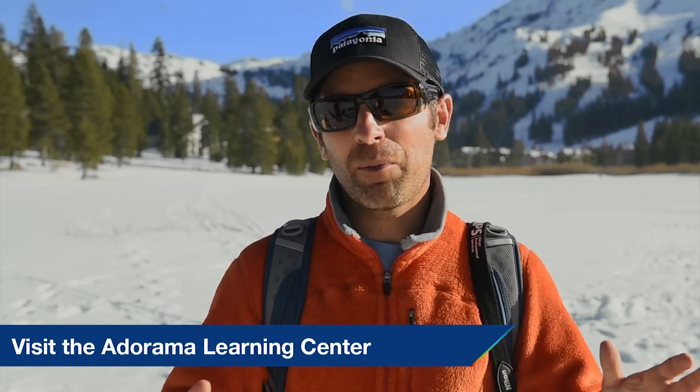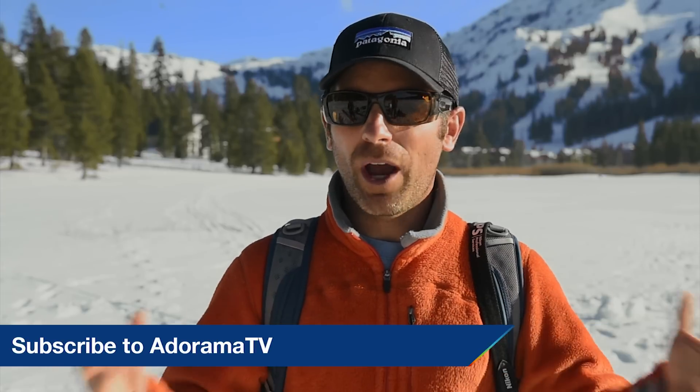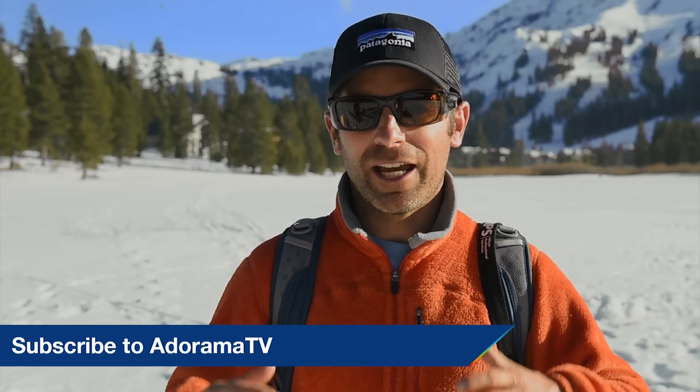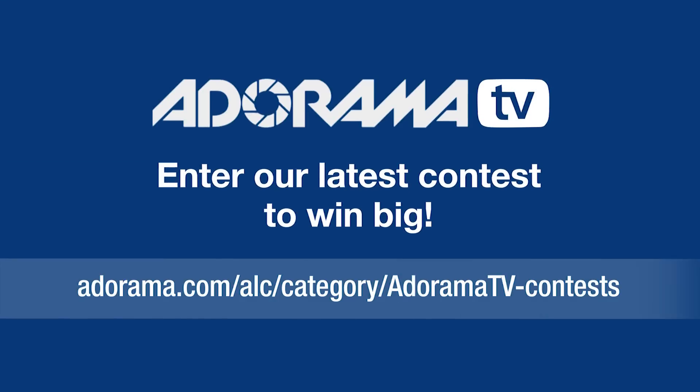I'm Corey Rich, and you're watching AdoramaTV. Adorama publishes lots of free content just like this on a regular basis. Subscribe to our YouTube channel and be sure to tune in next time. Thanks for watching — be sure to check out our latest contest for lots of cool stuff you can win.